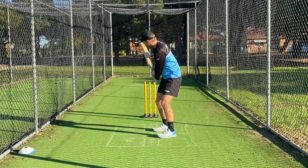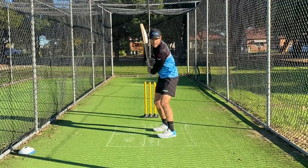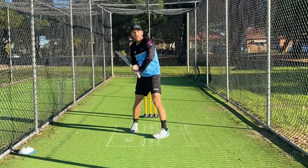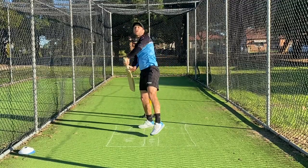So hands nice and tight, bat over the off stump up to 12 o'clock, and now we're in a great position to either play off the front foot or off the back foot to pull, back drive, or whatever you need.